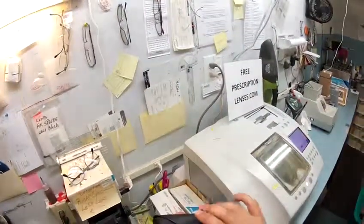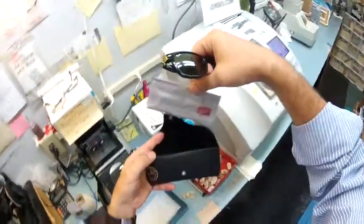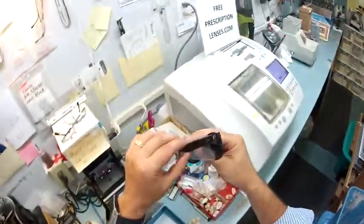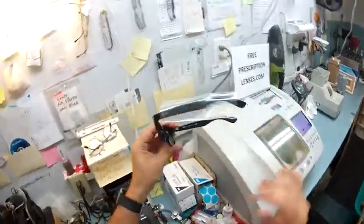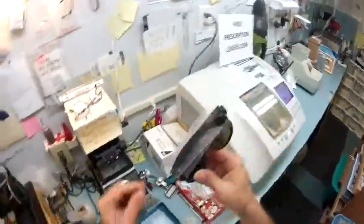I'm going to take your frame out of the original packaging. Here is your Italian leather Ray-Ban case. This is your Ray-Ban cleaning cloth, and this is your frame exactly the way that Ray-Ban sends it to me, with a little plastic sleeve on the left temple. They do that to avoid scratching during shipping. If they think it's a good idea to put one on one side, well I'm going to put one on the other so it will have twice the protection when I ship it to you.